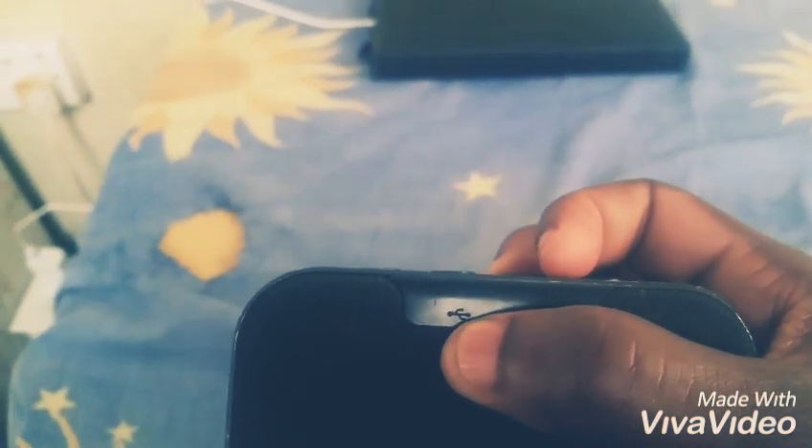Behind is a flap, as you can see. Over here, microSD and USB.